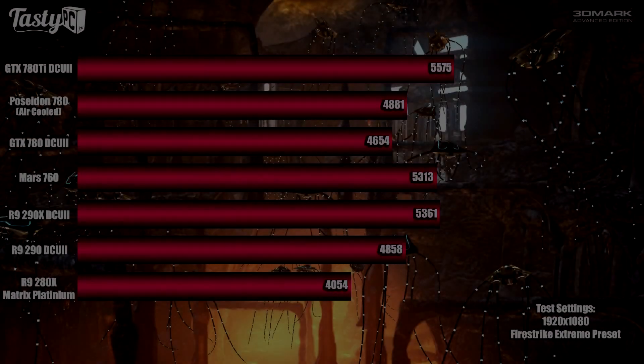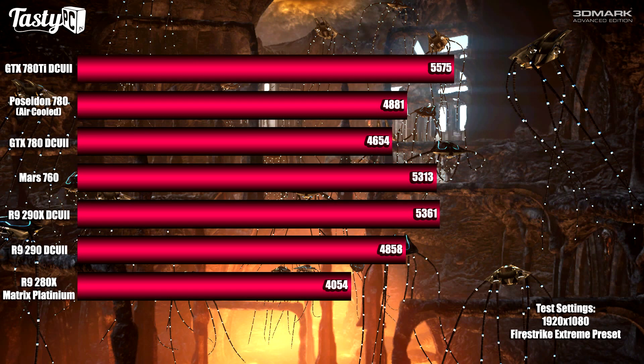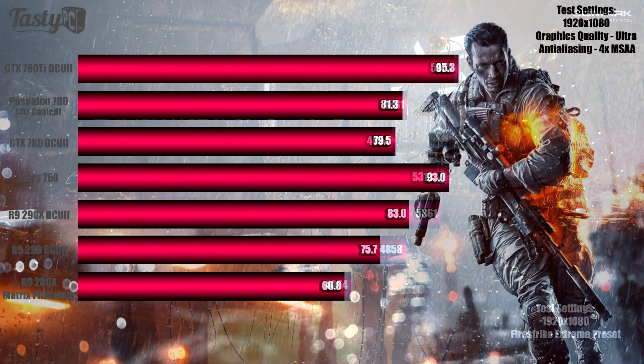Out of the five different 1080p benchmarks I ran for each card, the first was 3DMark Fire Strike on Extreme — a synthetic benchmark. I ran it three times and took the average score. The 780 Ti is in first place, as expected given its price and specs. The Poseidon 780 scored higher than the DirectCU II 780 due to slightly higher base and boost clocks. The Mars 760 is in third place, with the R9 290X in second, and the Matrix 280X and R9 290 trailing just behind the 290X.